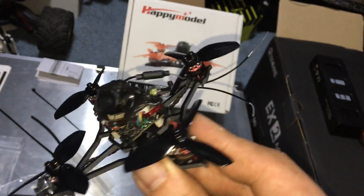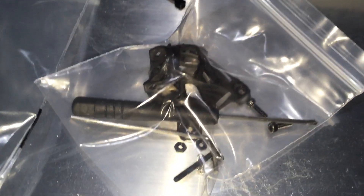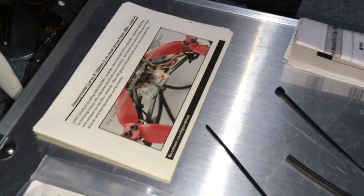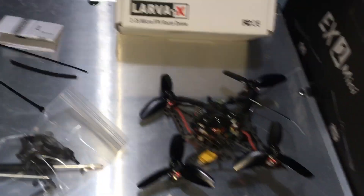This doesn't need to be tuned — it's tuned pretty good out of the box. What you do get in the box: obviously you get your drone with propellers on it, a little baggie with some extra screws, another canopy, and a screwdriver. You get an extra set of props, two zip ties, some little wire shrink, and two instruction manuals.